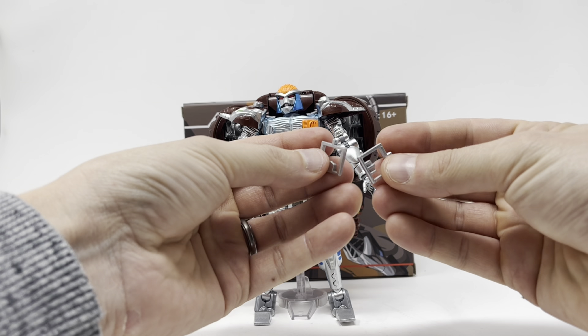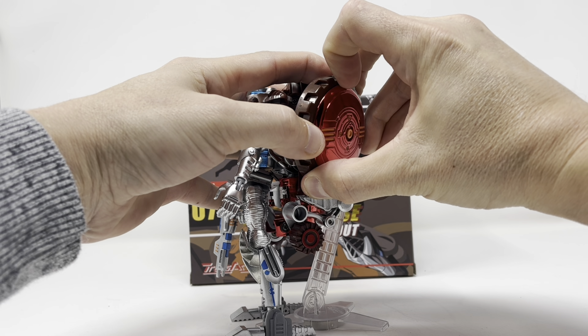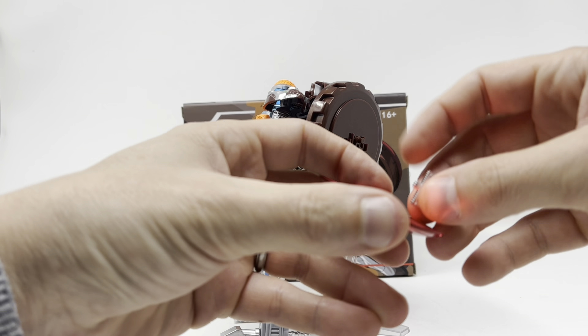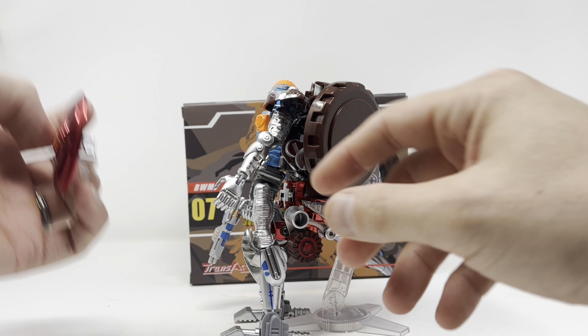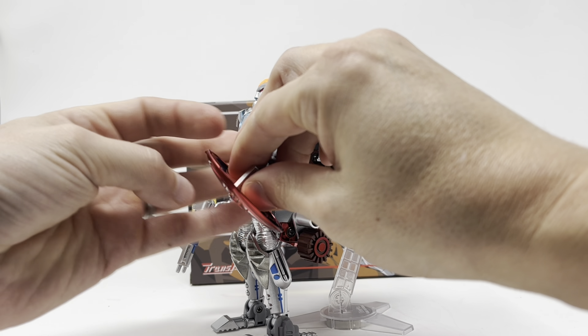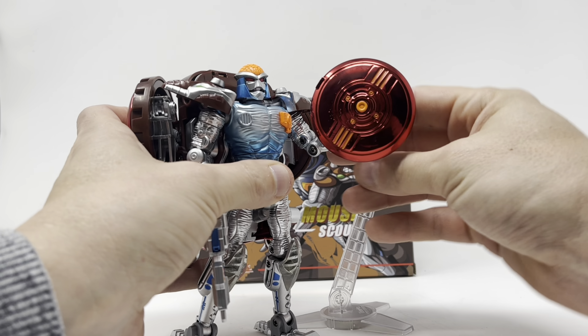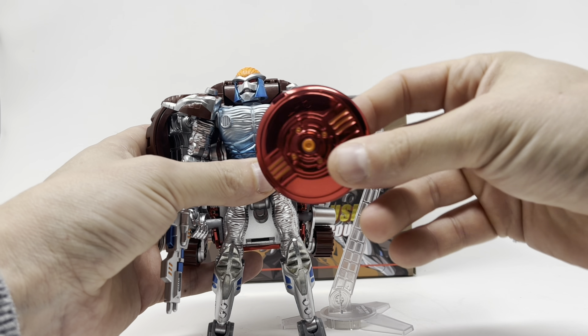He comes with these pieces that, as I pull them off, separate and allow him to hold them as a shield if need be. Very nicely done with that accessory.